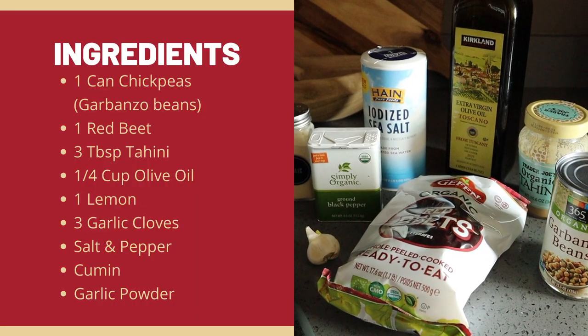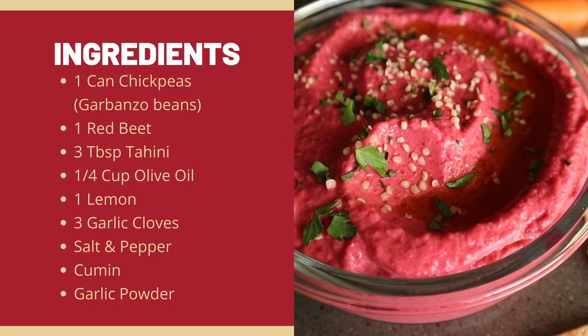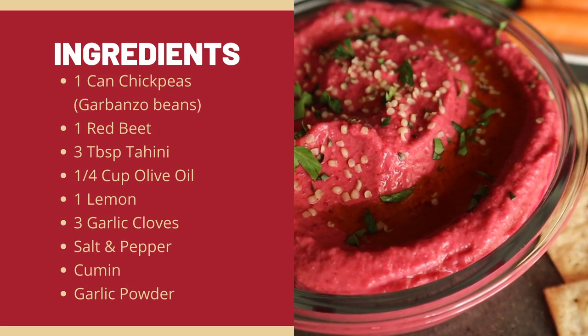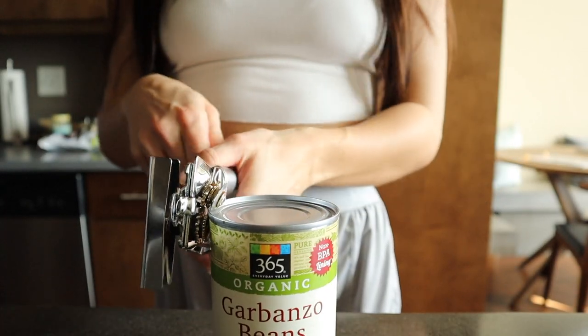Hi guys, today we're making beetroot hummus. This is my favorite vegan high protein snack that I love — just look at the color, it's so beautiful. I hope you guys give it a try, so follow along.